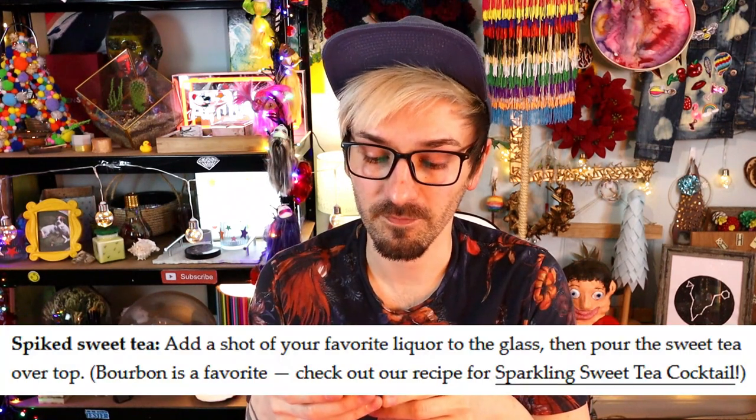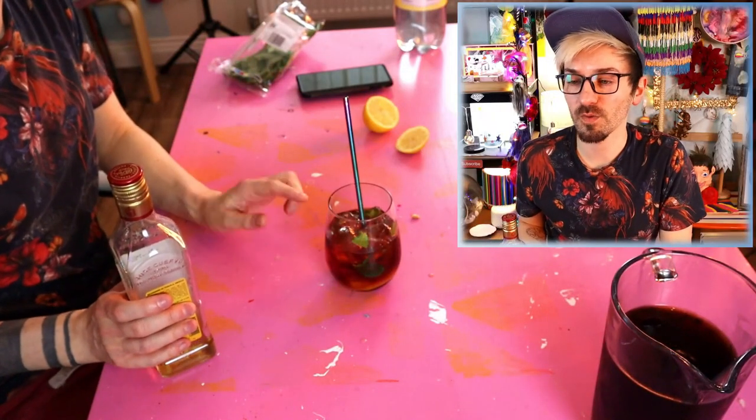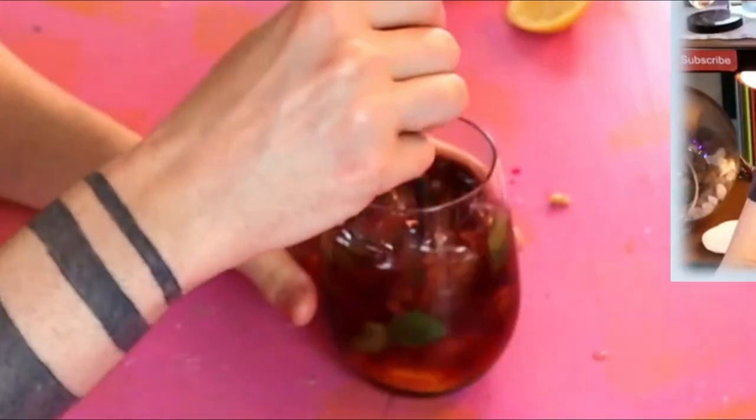Another serving suggestion from the website is a spiked sweet tea — you can add a shot of your favorite liqueur. It recommends bourbon, but that's not my favorite, so I'm going to go for tequila. This already tastes kind of like a cocktail, so with alcohol this is just going to be great! Now let's try that... Oh yeah! It's good with booze! It's really good with booze! I don't think a British cup of tea is good with booze — I've never tried it to be fair! I need to chill out actually, it's only 10 o'clock in the morning!